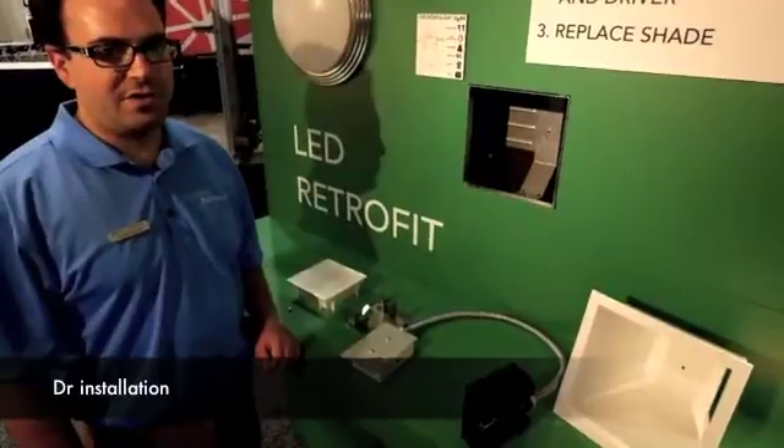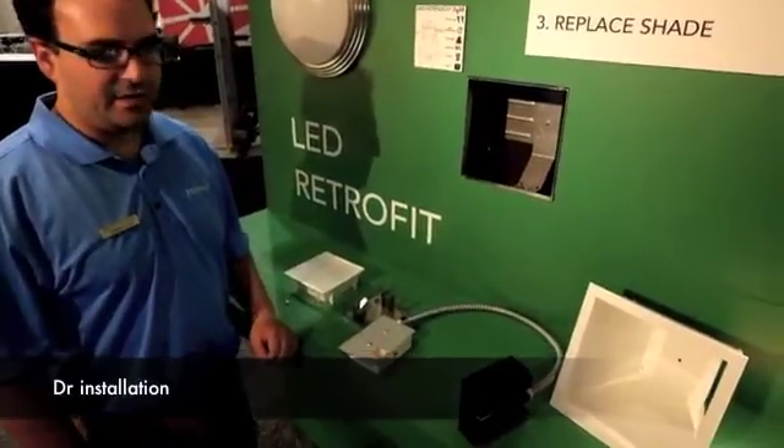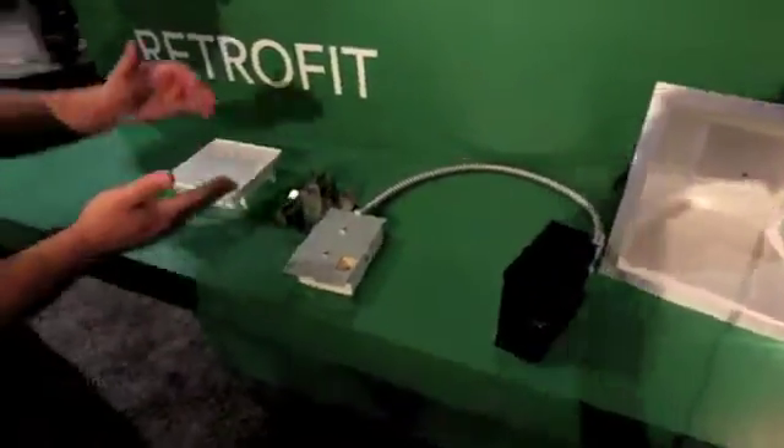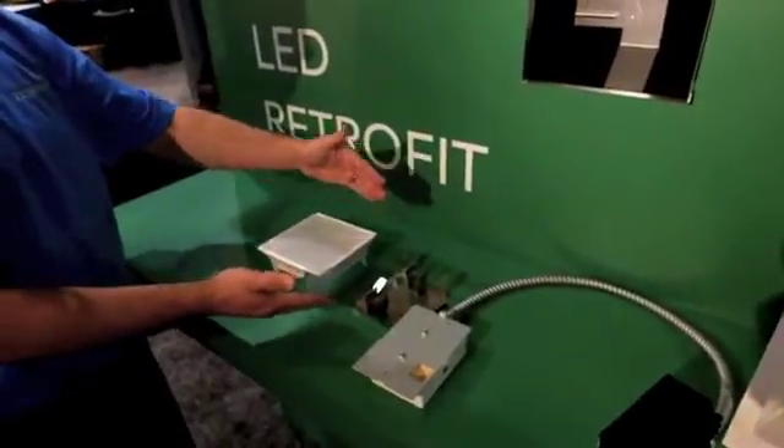The horizontal retrofit kit family comes with the light engine, universal voltage driver, a bracket for installation, and a diffuser.